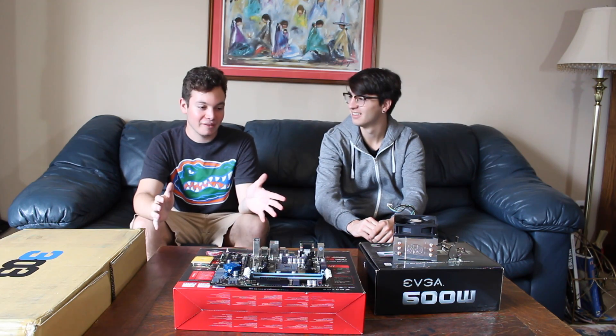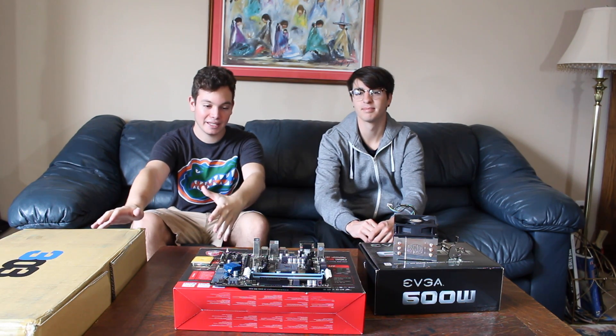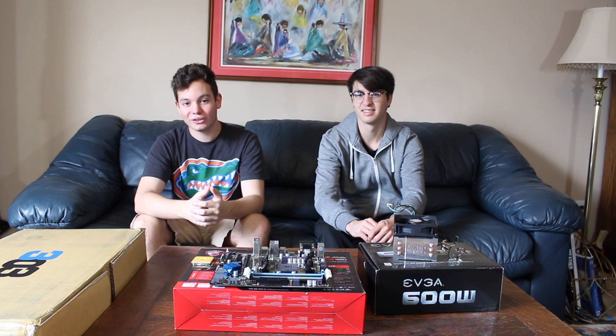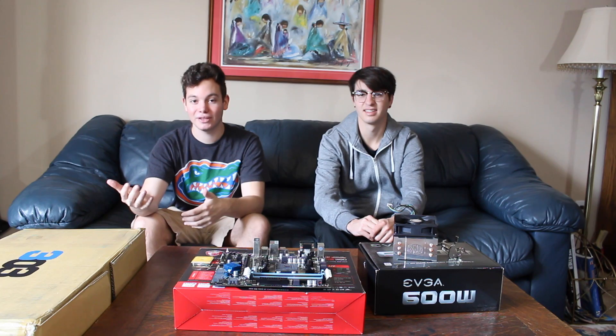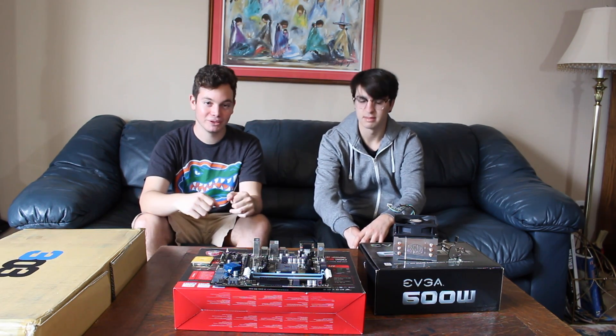So what I'm going to be having him do is put all of these parts together in front of us and we're going to see if the computer boots up. Actually, Chris and I are starting a new channel called Two Caucasians — if you want to hear more about it stick around to the end of the video or check the description down below. So let's get to building this computer.